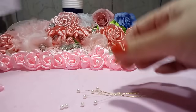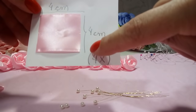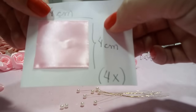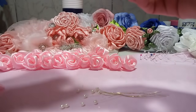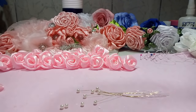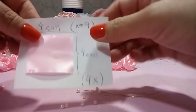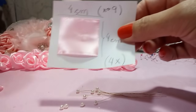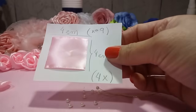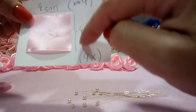A gente vai precisar de quatro quadrados de quatro centímetros por quatro. Então, vamos precisar de quatro quadrados de quatro por quatro. Você pega a fita número nove. Aqui no Brasil, a maioria das fitas que a gente encontra é 3,8 centímetros. Então, ou você pega número nove, ou você pega quatro por quatro.